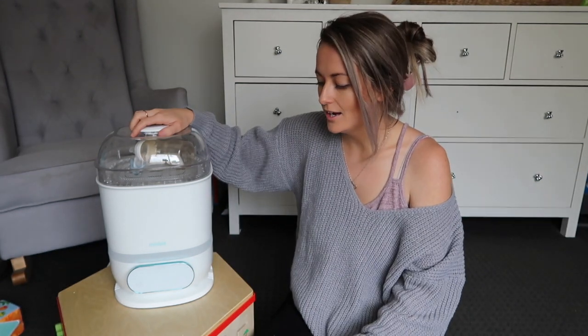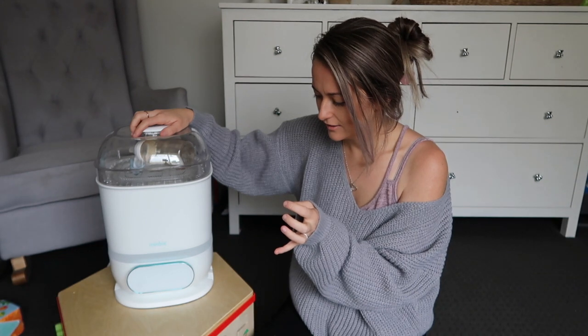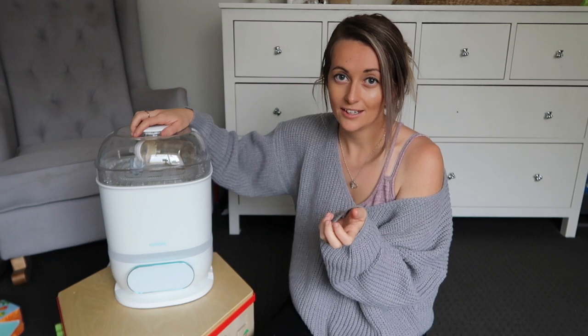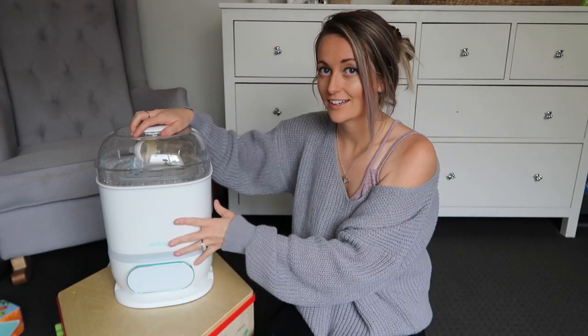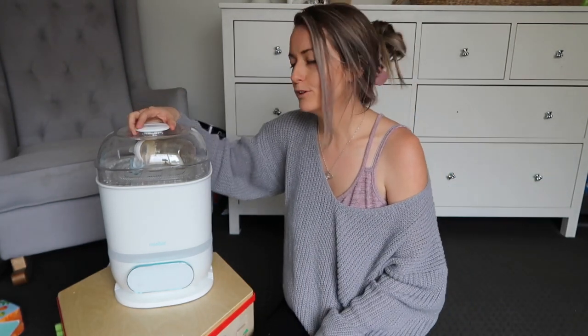They sent me this beautiful machine and I'm so in love with it. I had a sterilizer with my first son Isaiah, and I also worked in daycare for 10 years so I've used other brands for years — and they have not been up to this standard. This is like the Rolls Royce of baby sterilizers, and it dries the bottles so well.